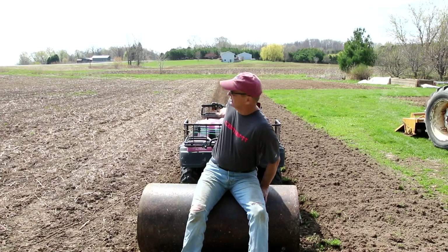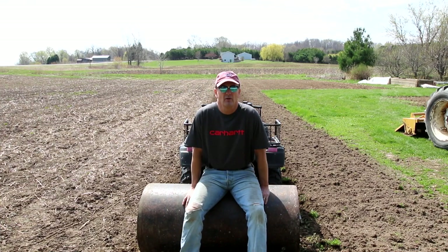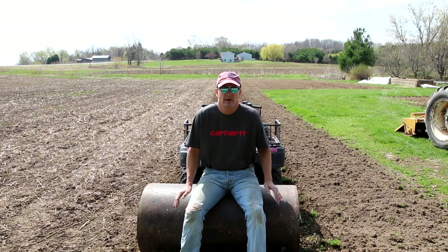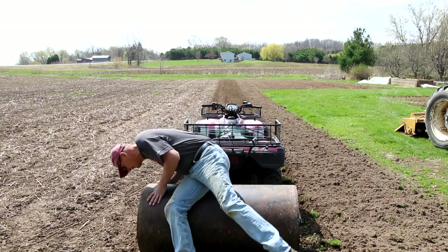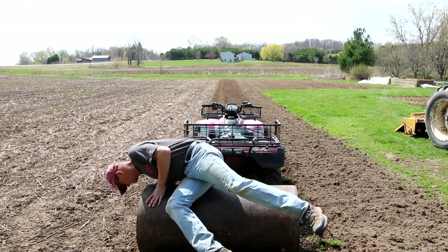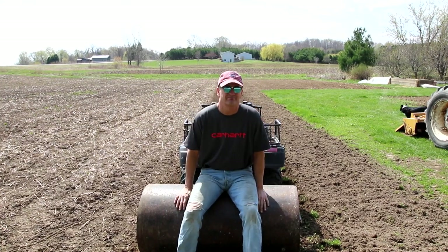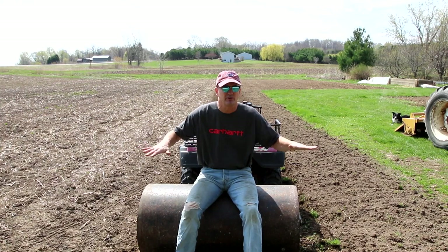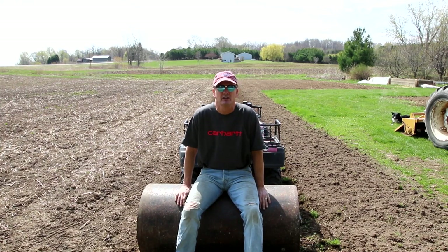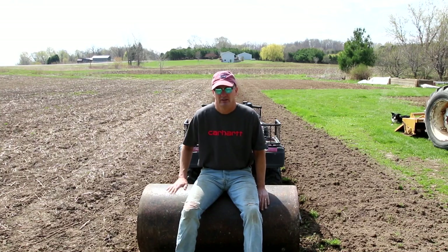Now that I've got it tilled nice and powdery, I take the four-wheeler and run it over with this lawn roller. It holds about 910 pounds completely full; I've only got it about a third full just so it levels it out without packing the soil down too much. This gives me a nice flat surface to plant in, so I'm going to run down and flatten it out real quick.